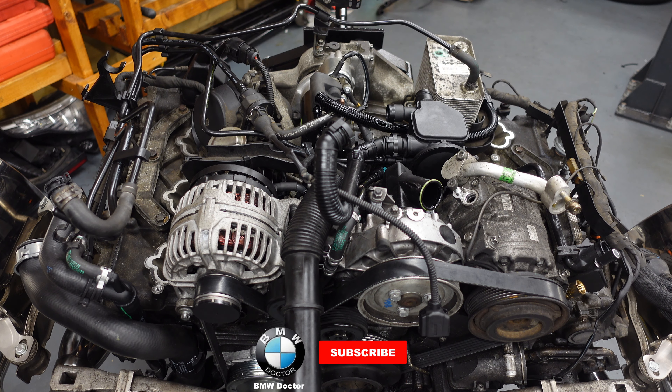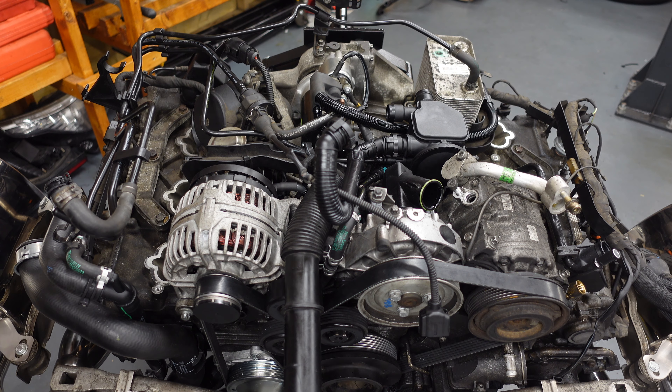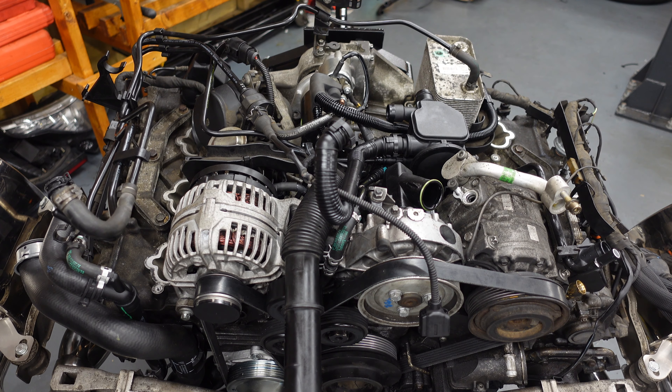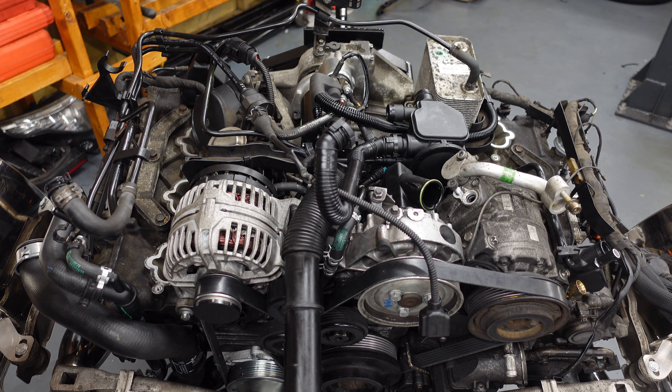Welcome back to the channel. We're finishing up with this Porsche engine. I've got everything sat on top — I've had to take out the starter motor purely because I've got an automatic. I've got to connect it back up and then connect the drive plate to the torque converter itself, which means I have to do the bolts, so I have to leave the starter motor out.